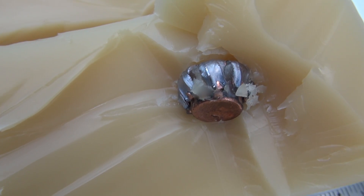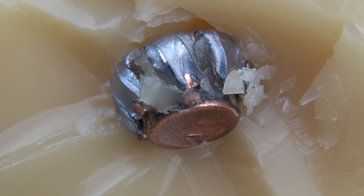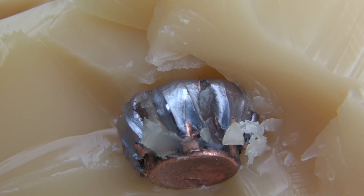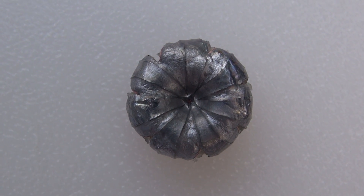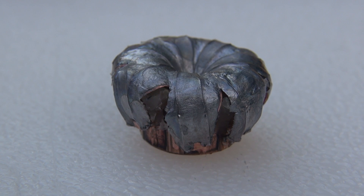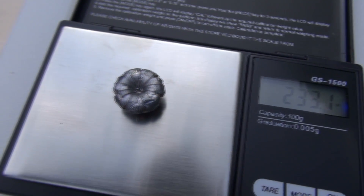As we move on out, we get to the bullet itself. It did expand. I haven't taken it out yet — that's where it rested. I will take that out in a moment to check for any denim plug in the cavity and get some weight and diameter measurements. From this perspective it looks really good. The far right side of the bullet is at 12 and a half inches. The average expanded diameter is .707 inches. There's your 230 grain bullet — we're coming in at 233.1 grains. There's definitely some media wedged in between those petals.